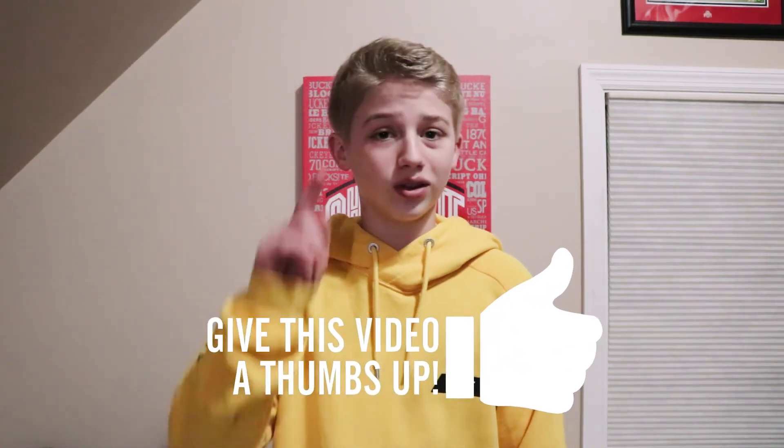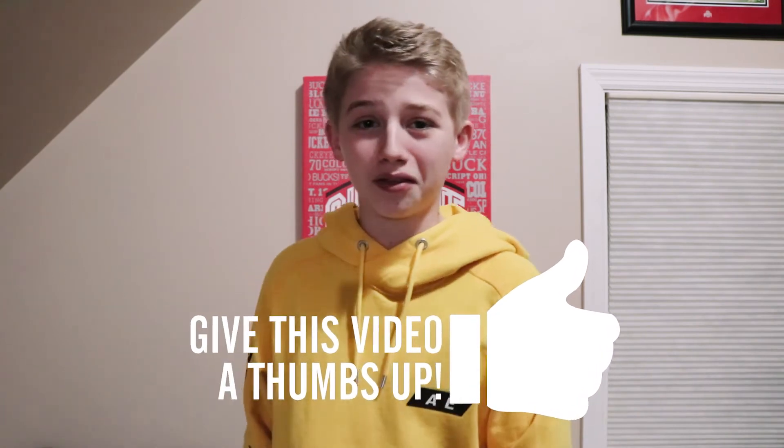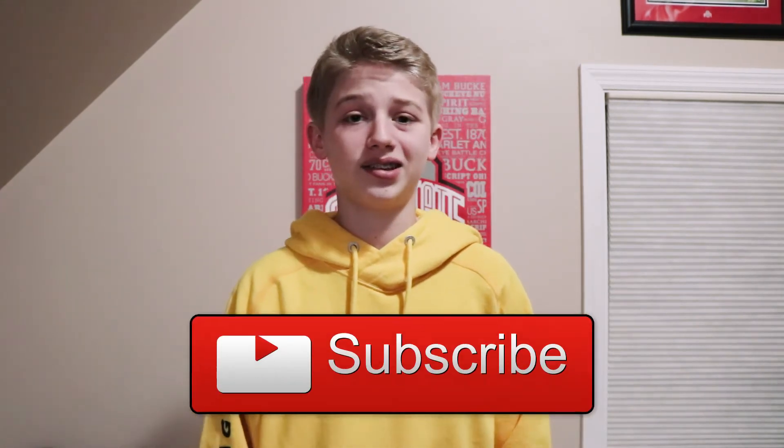So yeah guys, that was four great Apple life hacks for you guys. I hope those end up being useful for you and you can end up charging your phone and doing all that good stuff with apples. On that note, I hope you liked the video — and make sure you subscribe if you want to see more content like this. I will see you guys in the next video.